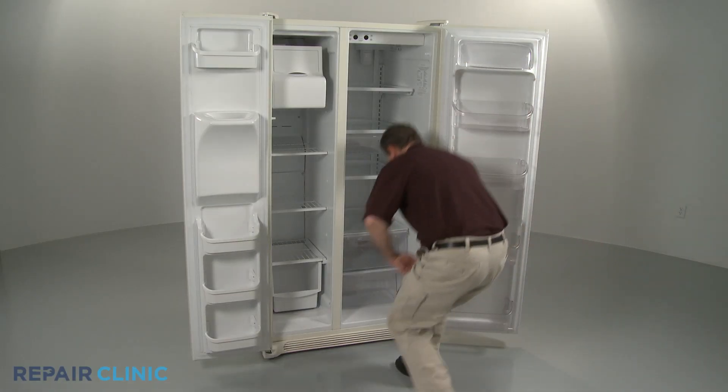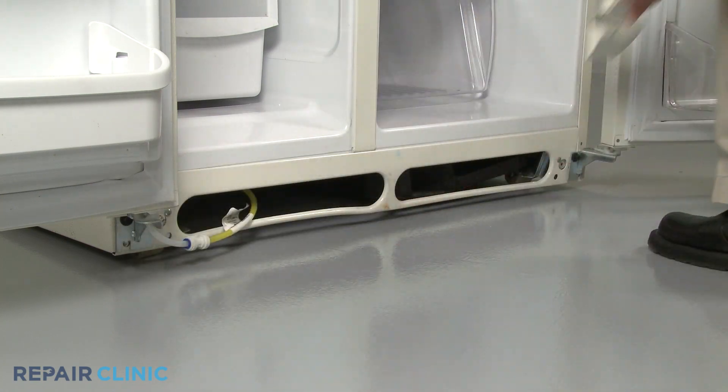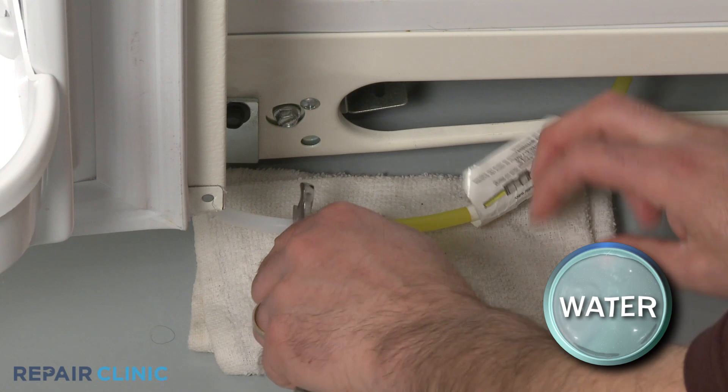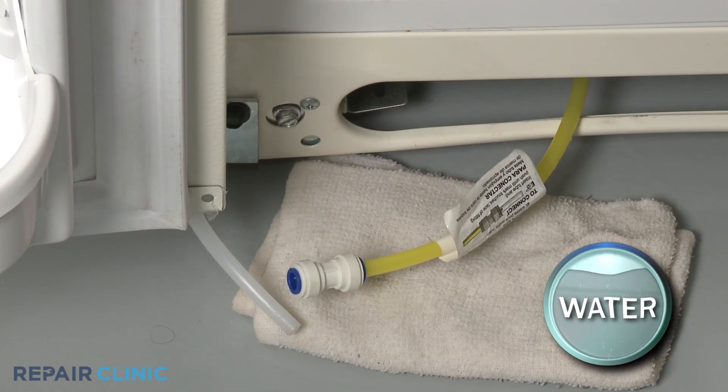When removing the freezer door, your first step is to pull the kick plate off to access the water dispenser tube. Use an open-ended wrench to press down on the quick connector to release the tube. Be prepared for some water to spill out.